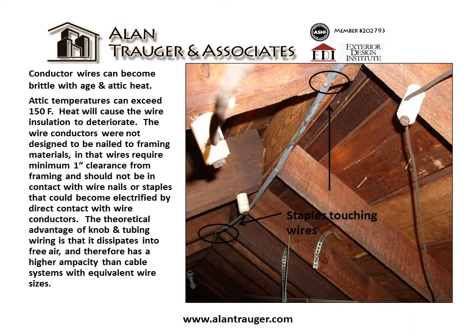The wire conductors were not designed to be nailed to framing materials. Wires require a minimum one inch clearance from framing and should not be in direct contact with wire nails or staples, which could become electrified by direct contact with wire conductors.